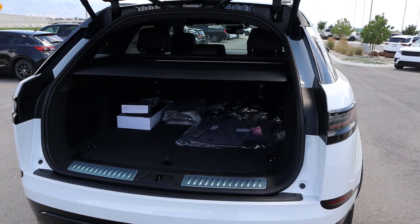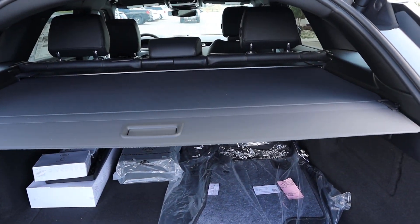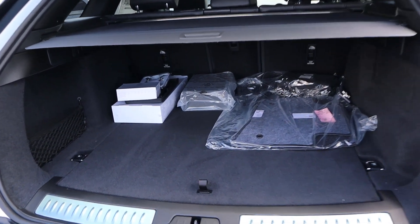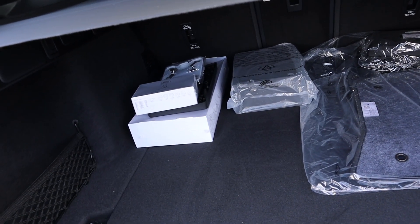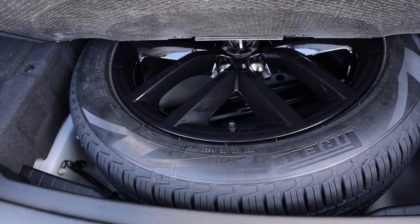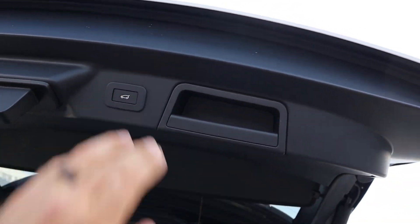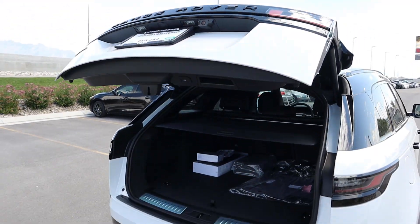Popping into the rear, you can see that we've got a cargo cover built in from the factory, and down below there's quite a bit of storage space with all of the goodies that come with this from the factory. Underneath here we do have a full-size spare. And then up top, press that button right there and that will lower the hatch right back down.